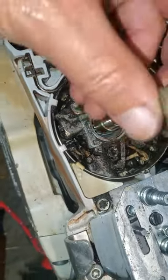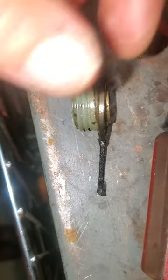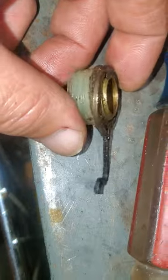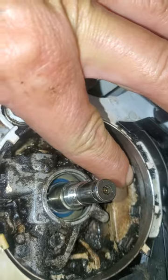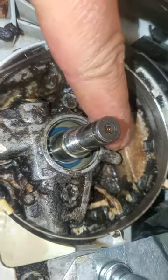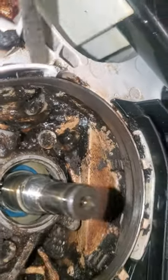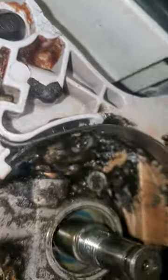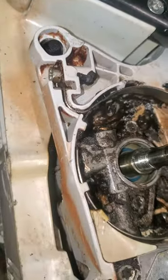It looks like it got tweaked. You can see how it's kind of at an angle, angled down like that. This right here makes your oil pump function, and it was actually getting caught on the sides here and not turning — getting caught on these lower edges of these little things right here.